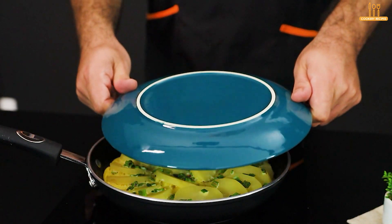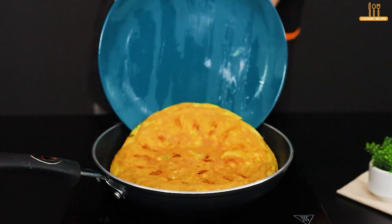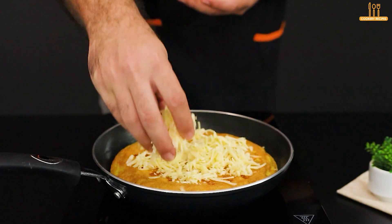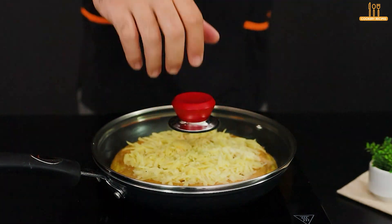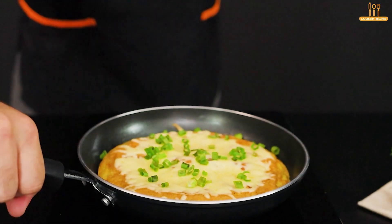When they're golden on one side, use a plate to flip them. Add some mozzarella and cook until the cheese melts. To finish, sprinkle more chives.